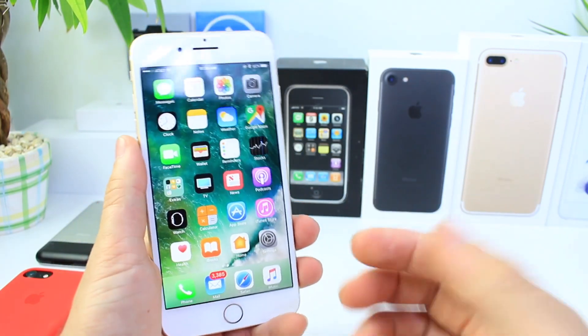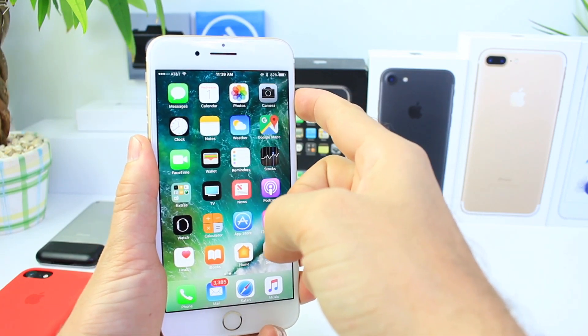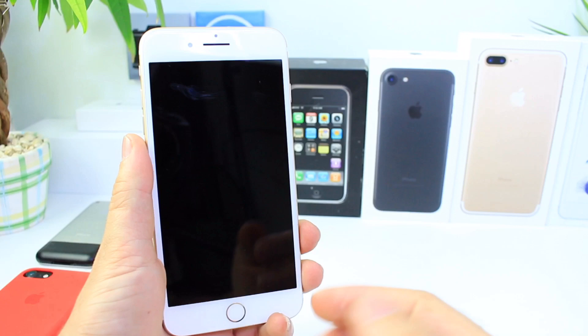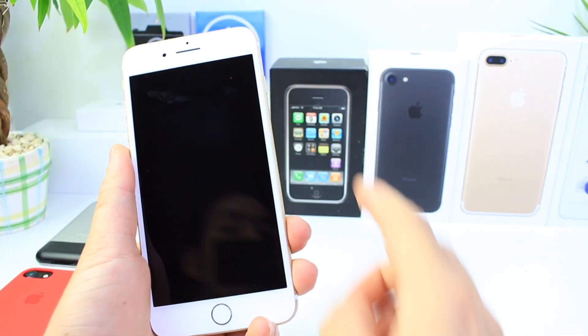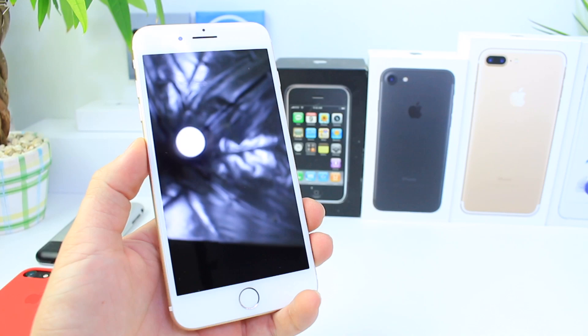In order to activate or bring up this diagnostic panel on your device, all you have to do is power off the device. If you own a device prior to iPhone 7 and 7 Plus, you're going to hold down the power and home button together as you plug in the lightning cable.